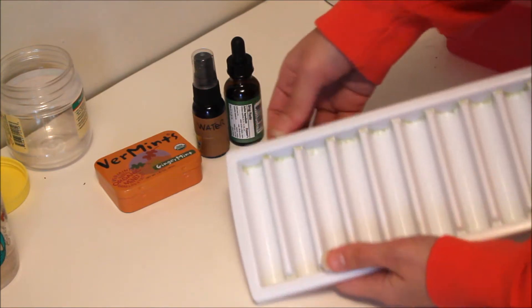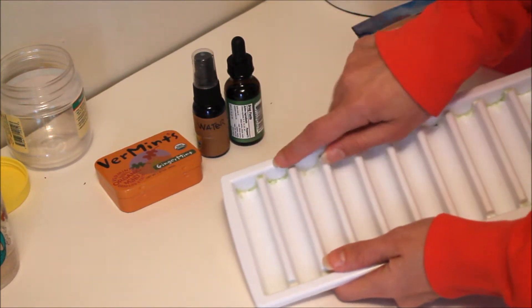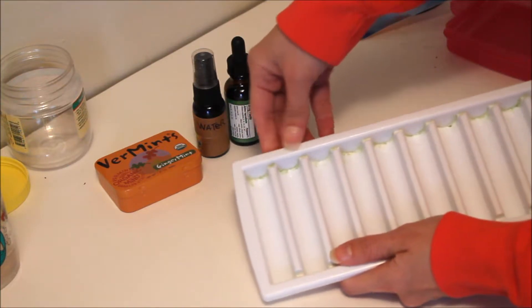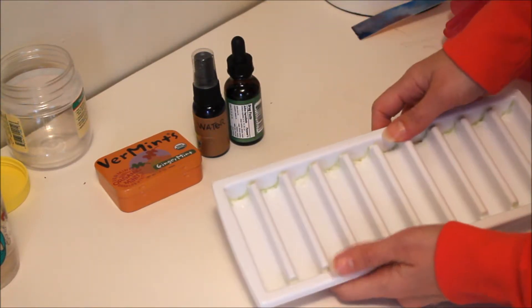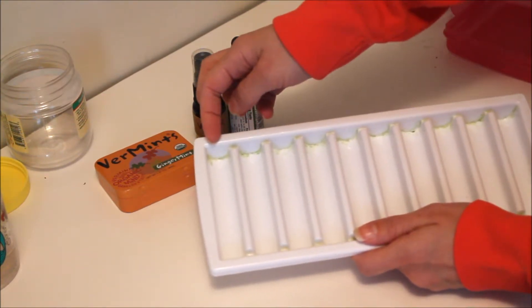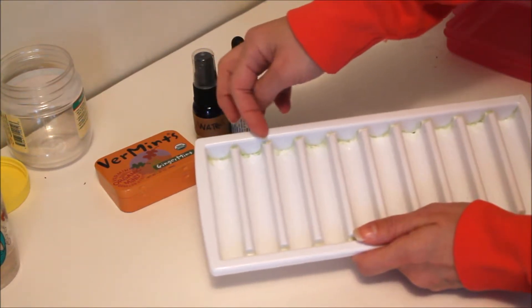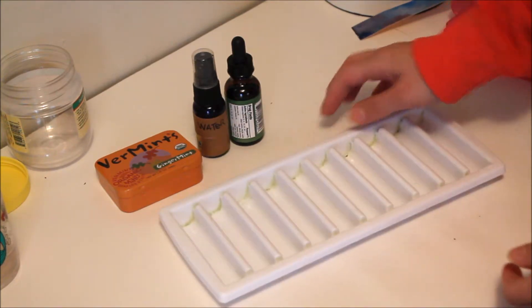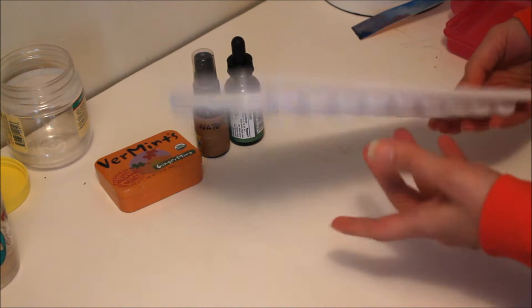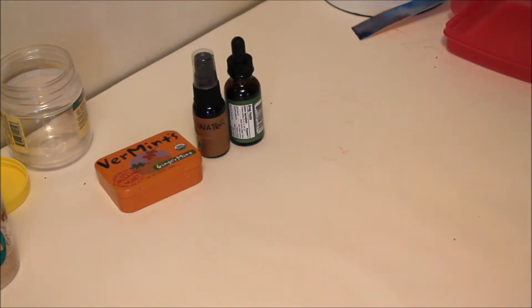If you're going to use ice cube trays, make sure you get one with an edge so that you can write the name of each color on there — that's really beneficial, because some ice cube trays don't even have that. Just use a fine marker or fine tip pen and write all your colors on there. This is especially useful if you're just starting out and you don't want to spend a whole lot of money.